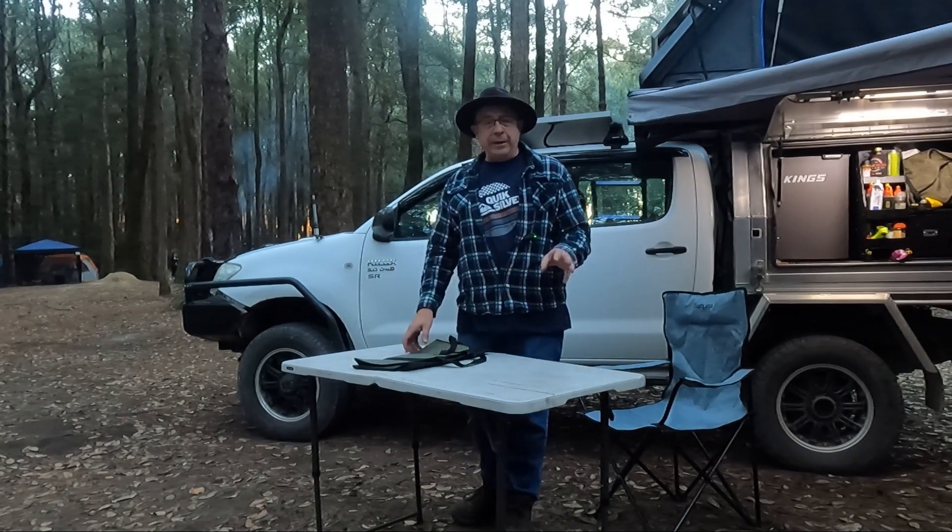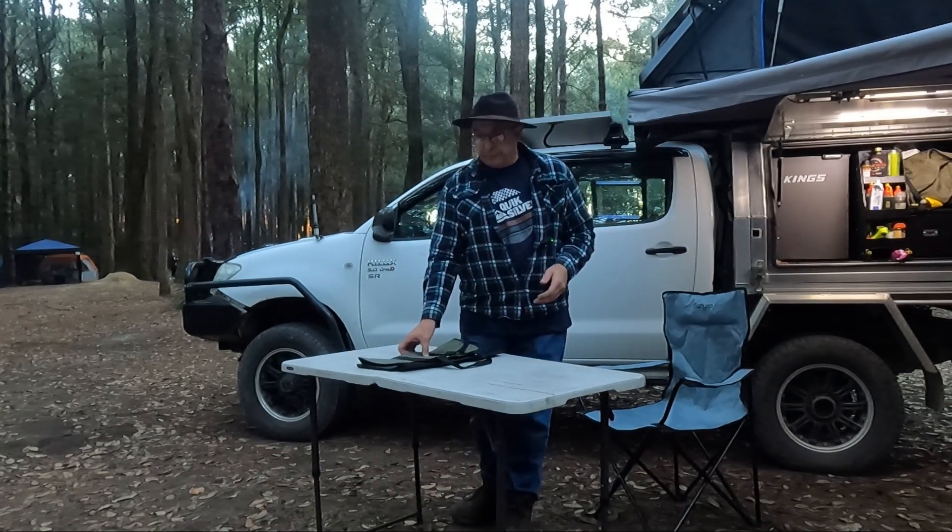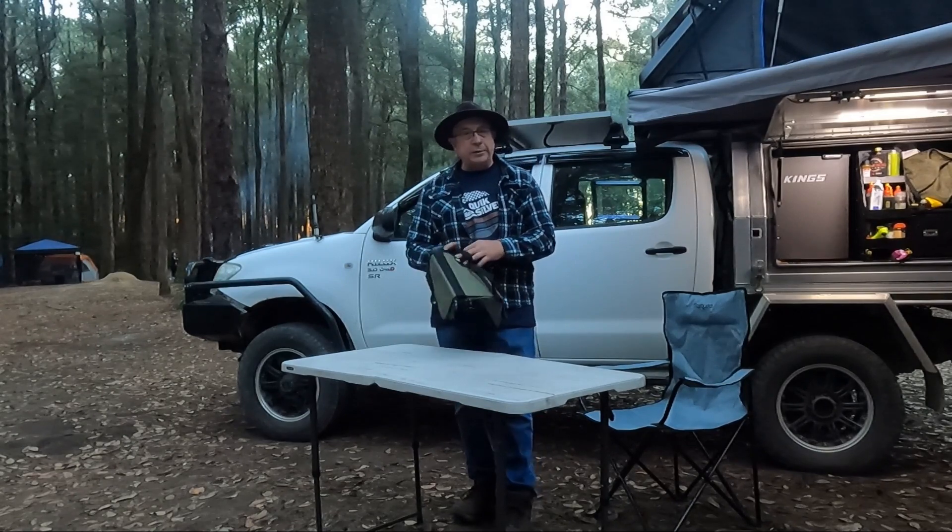Hi guys, Craig here again from Out There Touring. Just a quick little product review on a wood carrier. I've seen them a bit on YouTube, especially with guys in England and America. I haven't seen it too much here in Australia. I was at Kmart the other day and I've seen them, so I thought I'd grab one and see what it's like.